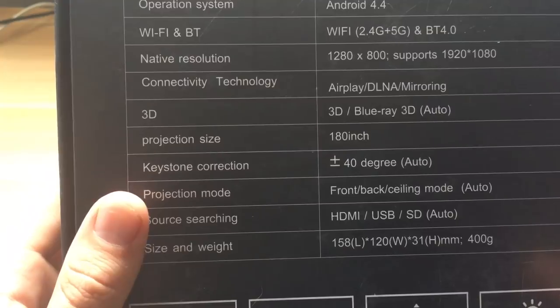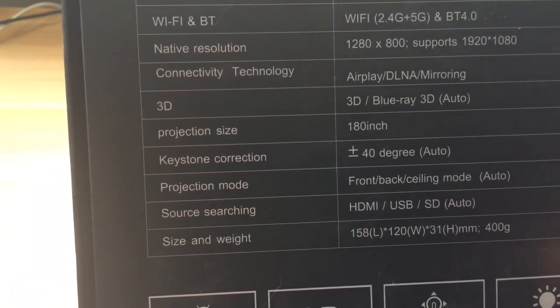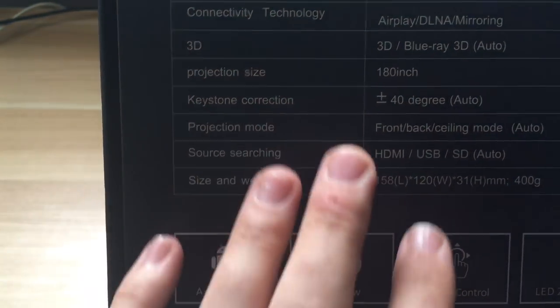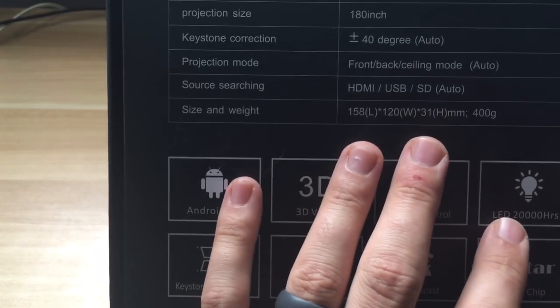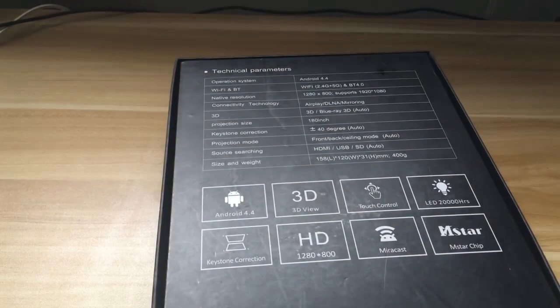It does support 3D projection, goes all the way up to 180 inches. You can see the inputs here — HDMI, USB, and SD slots. These are the rated hours on it. Alright, enough with the specs — let's go see how it looks.